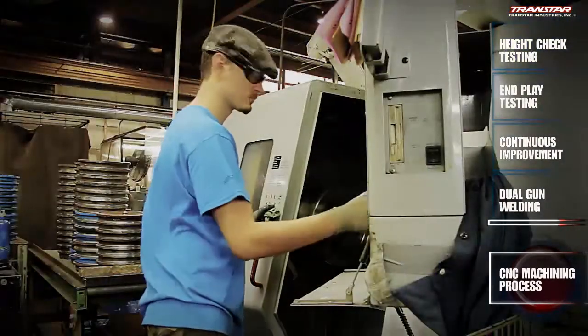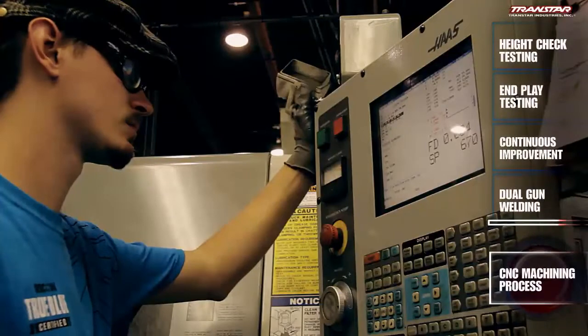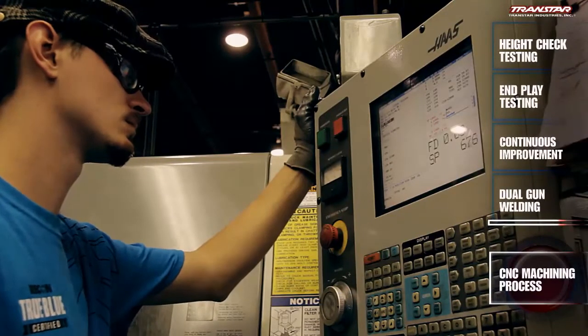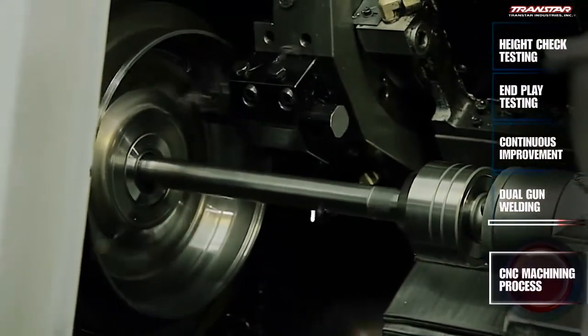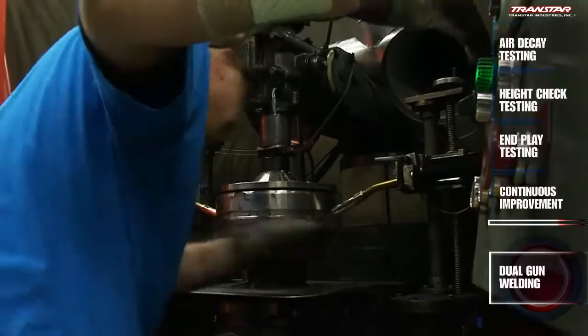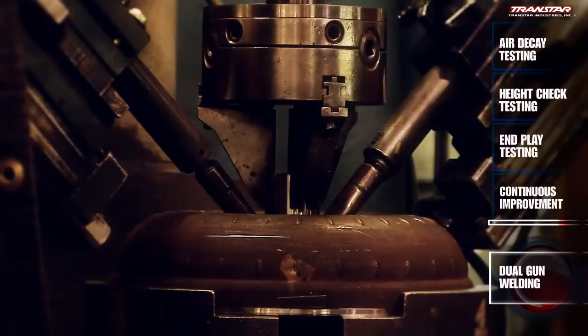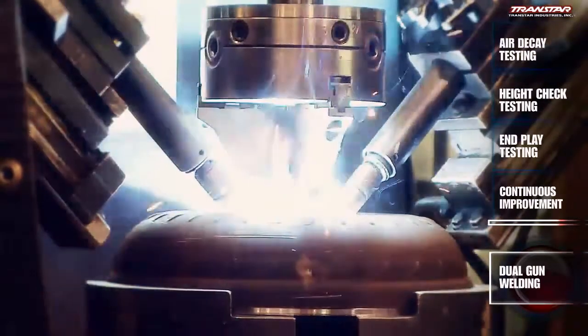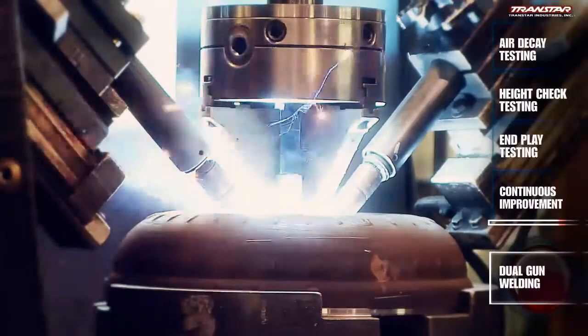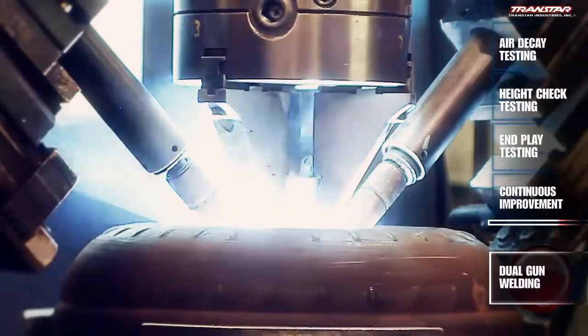Components are customized on CNC lathes and cut to highly accurate specifications. Computer readouts at each station digitally measure each piece to an exact tolerance within a thousandth of an inch. The expertly assembled components are sealed inside the converter when the primary and lid are welded together. A welding technician was brought in to teach the philosophy — not just how to weld, but why settings are configured a certain way, what causes leaks, and what solves them. It's a big difference.